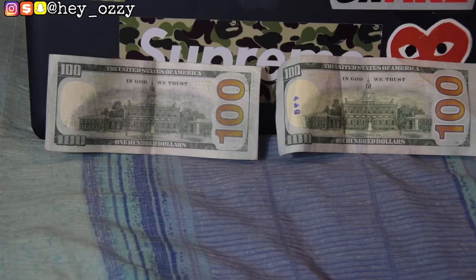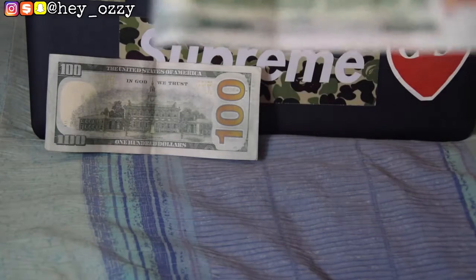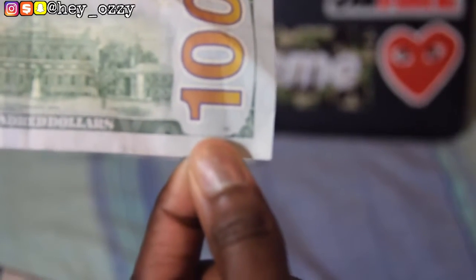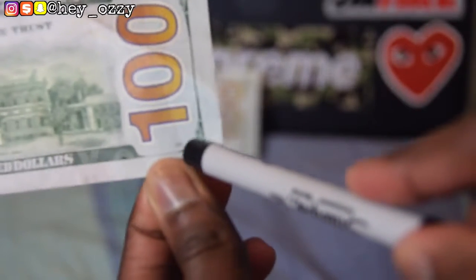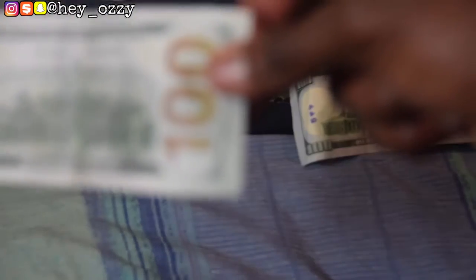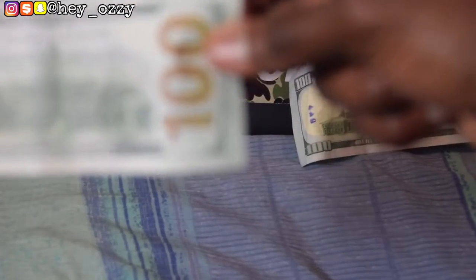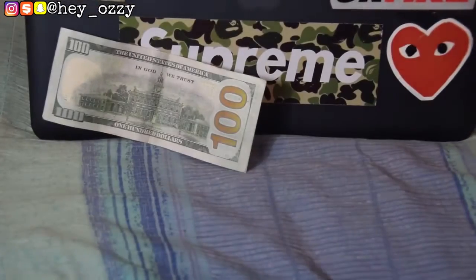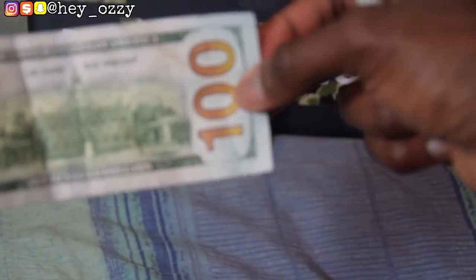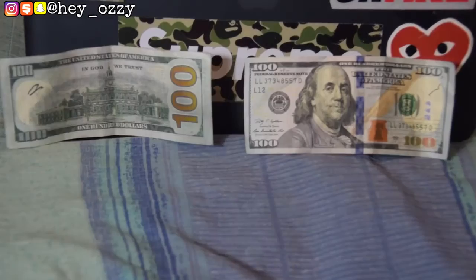On every real hundred dollar bill there's a small number right under the '100' at the very bottom — on this one it says '190.' It's supposed to be very legible. On the fake that number is there as well, but it's extremely hard to see — you can barely make out what the numbers are. It just looks like one smudge, whereas on the real hundred dollar bill the numbers are very clear and easy to read.